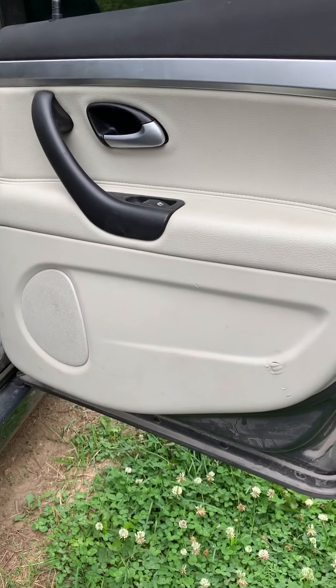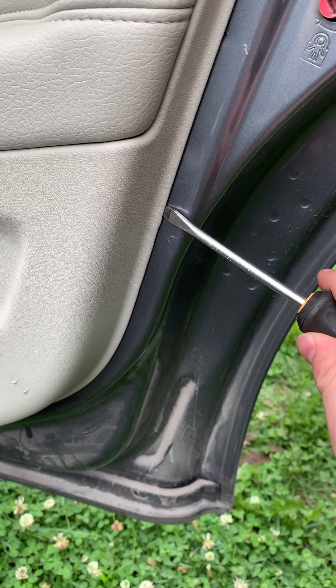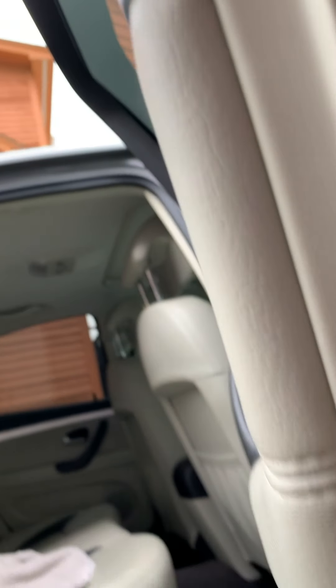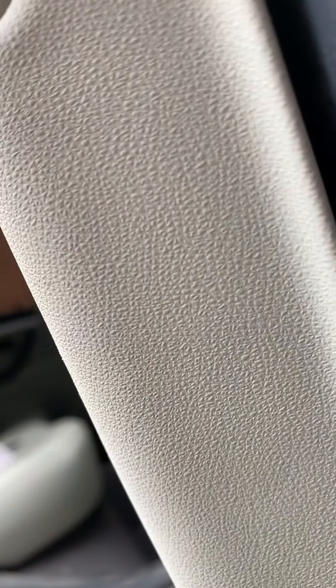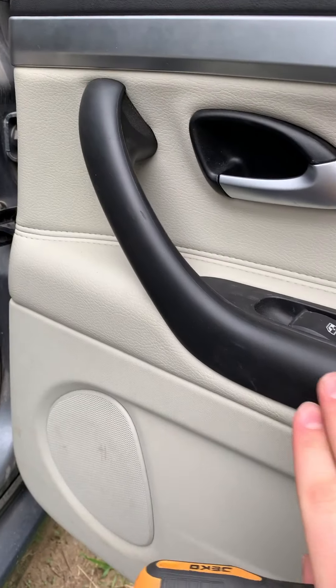To start, when you're taking this off, take your screwdriver and find a spot — any spot right here — and just pry a little bit. You'll see a spot where there is a clip, like right there. See that yellow thing? You slip the screwdriver in between the edge of the clip.